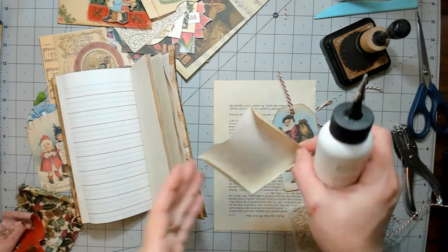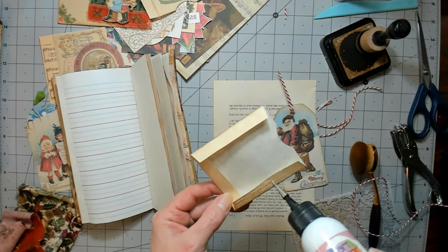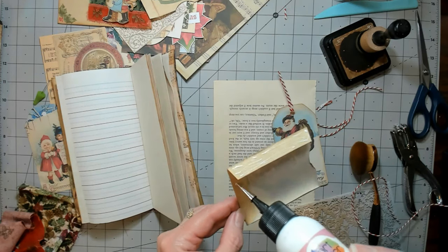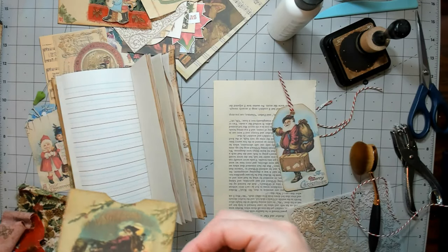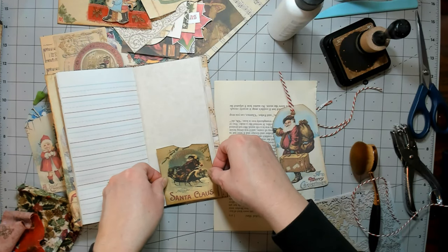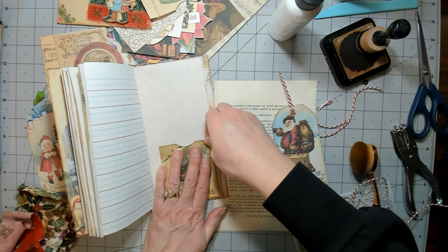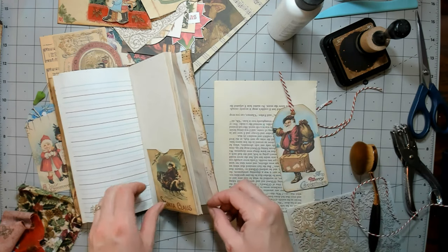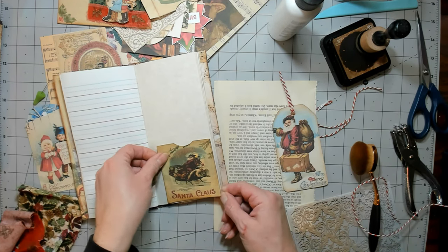Yeah, I think this is a super fun little happy mail or something — a stocking stuffer, something you could throw in your purse and write your grocery list on. I'm actually going to go into the corner here a little bit. My daughter's listening to music and writing a paper, so if you can hear the music that's what you're hearing. Aiden, you're going to get me in copyright trouble!